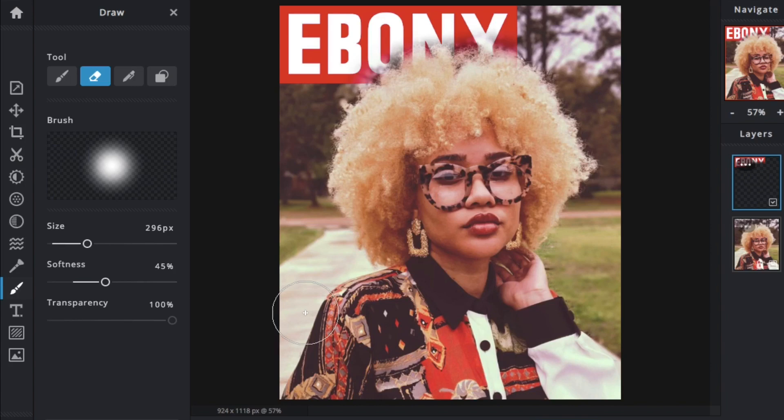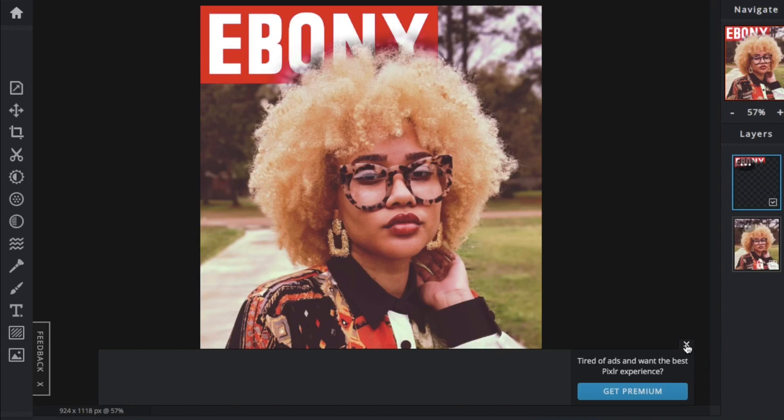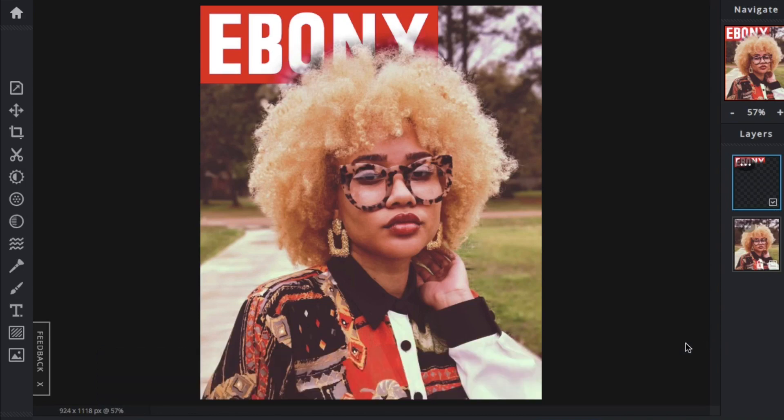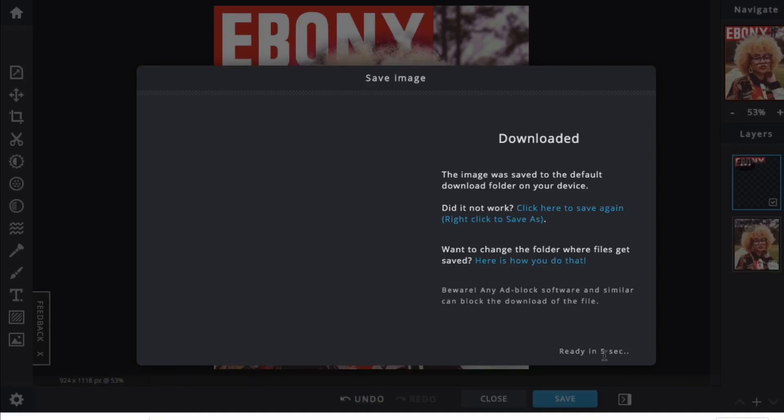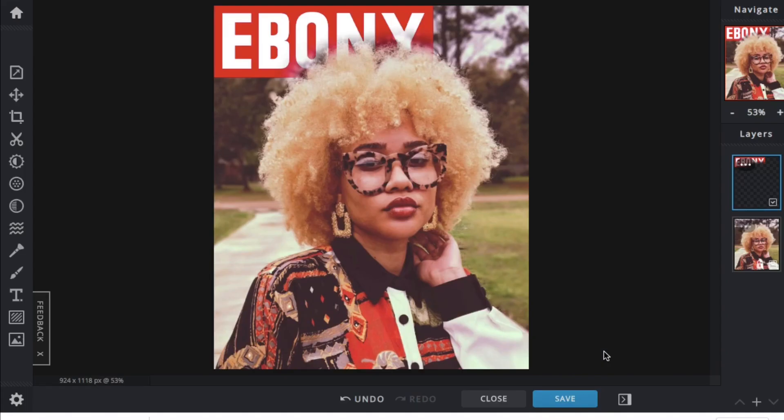Once I did that to my liking, I go ahead and save the picture. Hit the Save button at the bottom — there are different options, but just hit Download and it will save to your computer. That was how I did the Ebony cover.